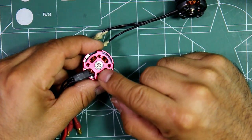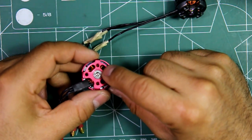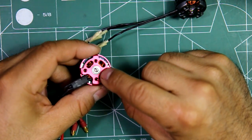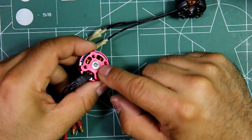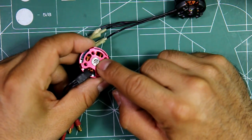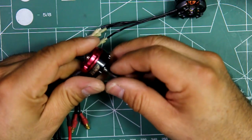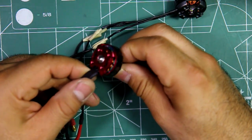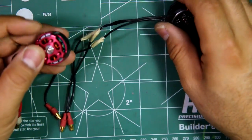I kind of like these ones — they're not too bad for removing. You just have to heat it up to get the Loctite soft and use the correct Allen driver, and then it comes out pretty easy. For most of the ones I've done like that, I haven't had any issues.